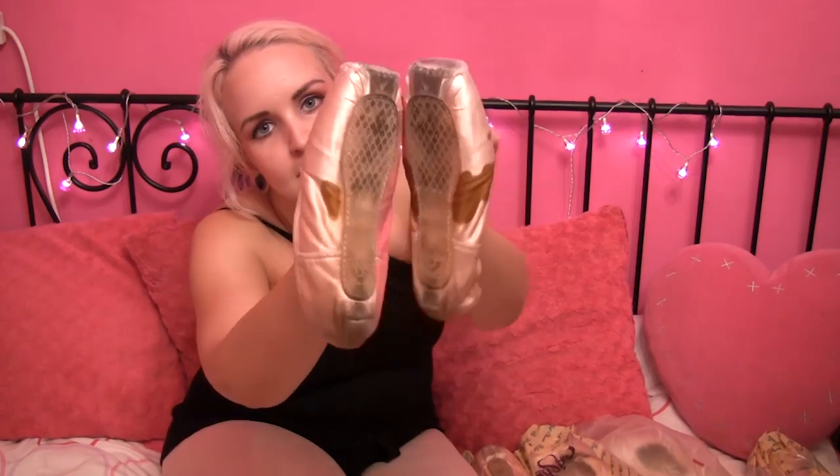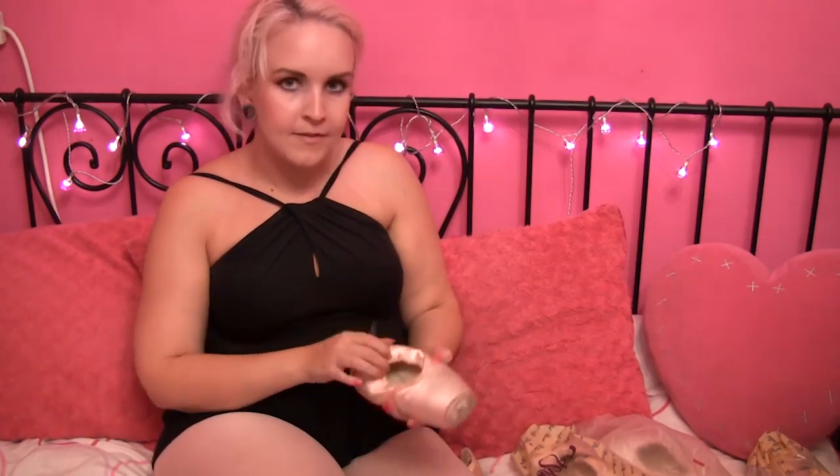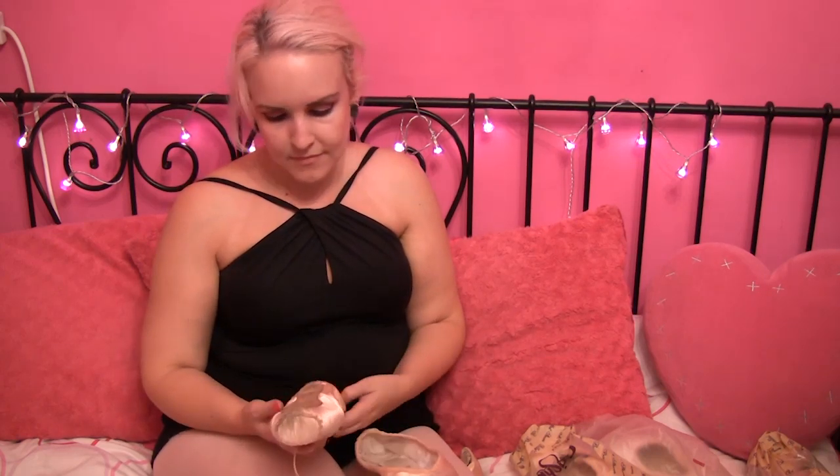Just showing you guys these. Next up, we have Sansha pointe shoes. I've worn like every Sansha model going. Unfortunately, they don't work for me.